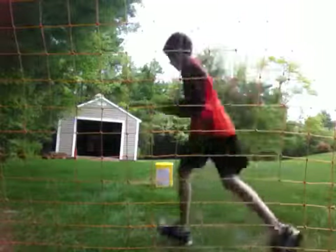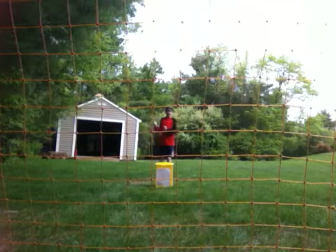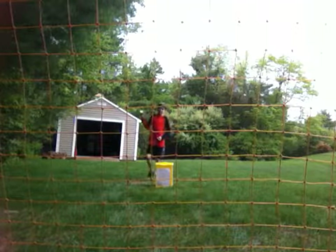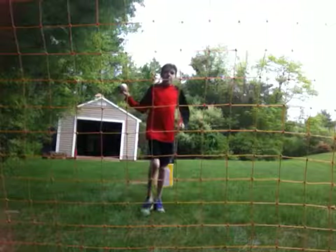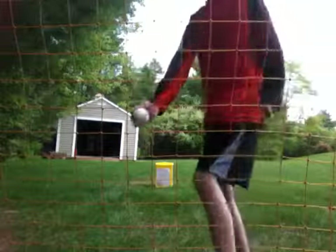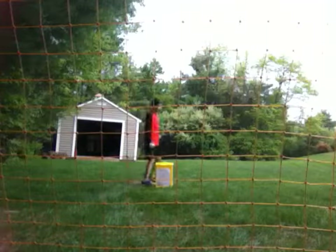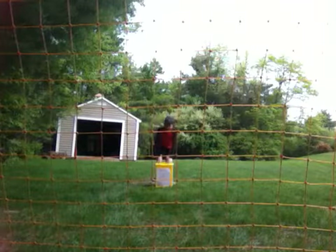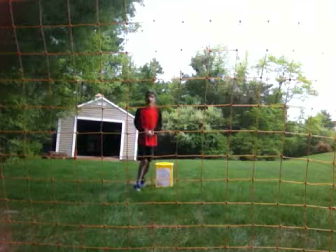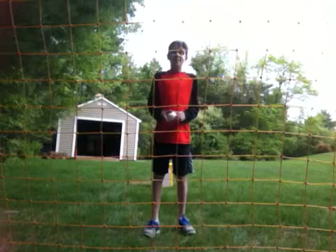Alright, so I am going to stand way back here and throw this baseball against the net right in front of you guys so it bounces off, and hopefully it comes and knocks over this target that says Rad Liquorchard on it. This is part number four of my amazing baseball trick shots.